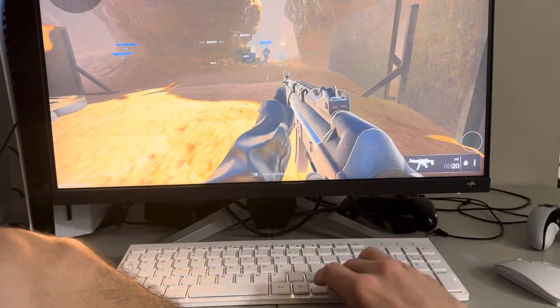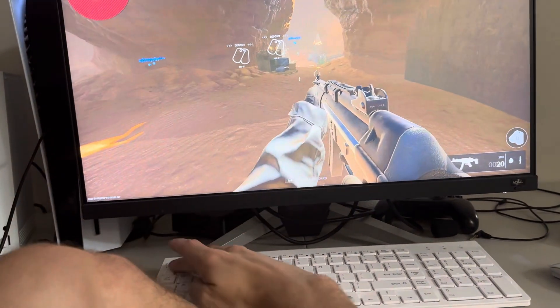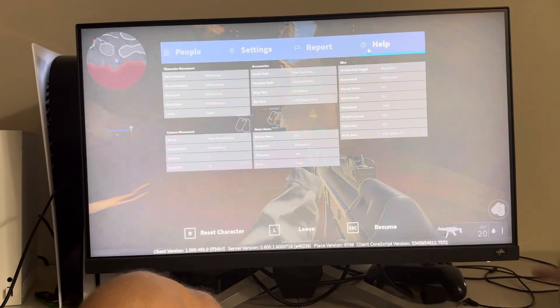I hope you all enjoy this tutorial. You can also press the Escape button to see the controls and stuff. I hope you guys enjoy this tutorial — I'm out, peace.